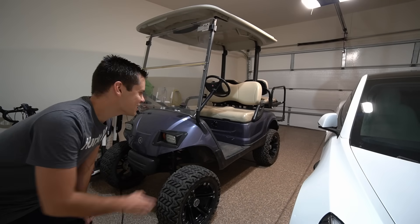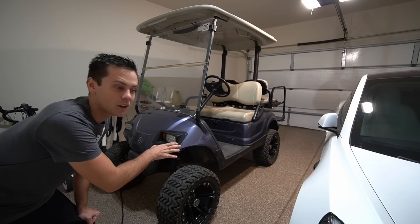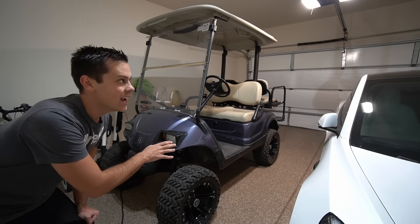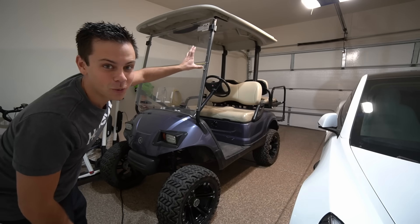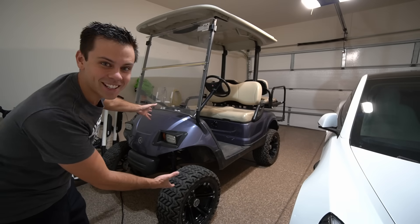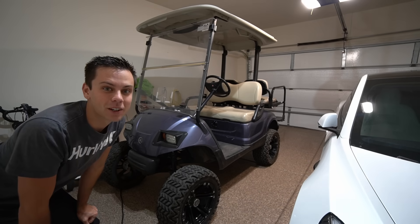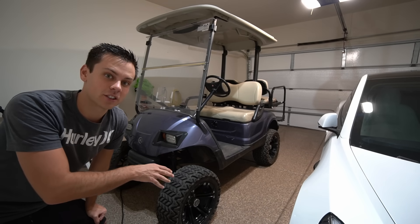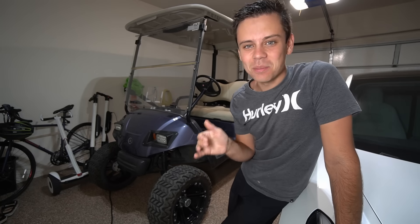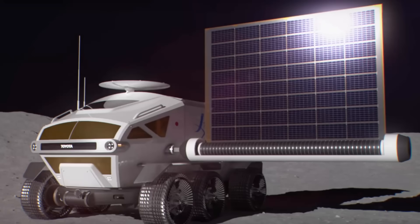I just bought a golf cart and it has lead-acid batteries. It's a 48-volt nominal, but we're going to convert it to lithium batteries, and then we're going to put a solar panel on the roof so we can charge anywhere. This whole golf cart cost me only $2,600 yesterday. And why I want to build this thing is because I want a space buggy — like a Mars rover.